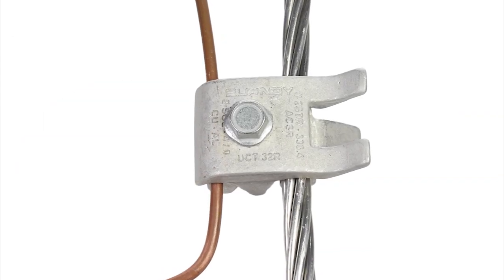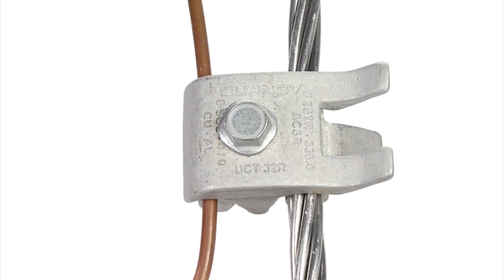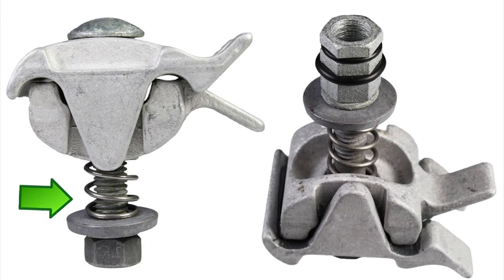The connectors come standard with all oxides removed at the factory and coated. They also come pre-filled with Pentatrox, Burndy's proprietary oxide inhibitor. Other options such as stainless steel hardware and sheer nuts are also available.